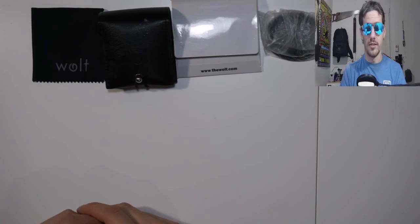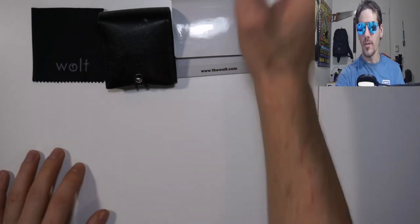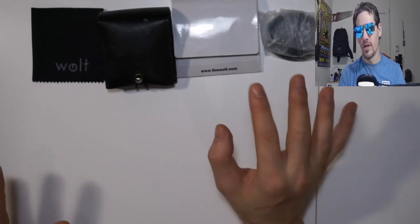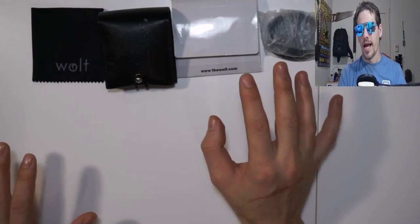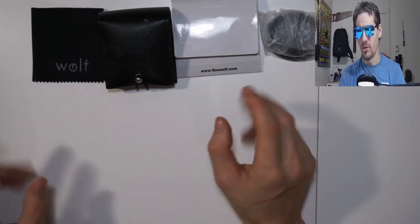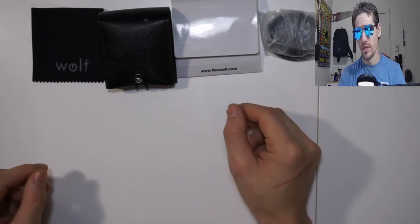They have three different styles. I should mention pricing — right now they're on sale for $150 USD on their website at 30% off, which is a fairly good deal. It's just a little bit more than the Kickstarter price, so you're still getting a great deal.